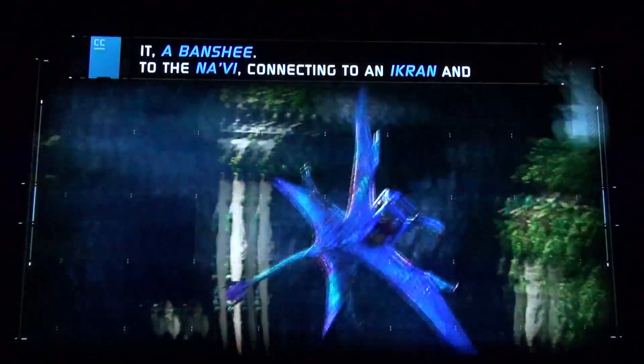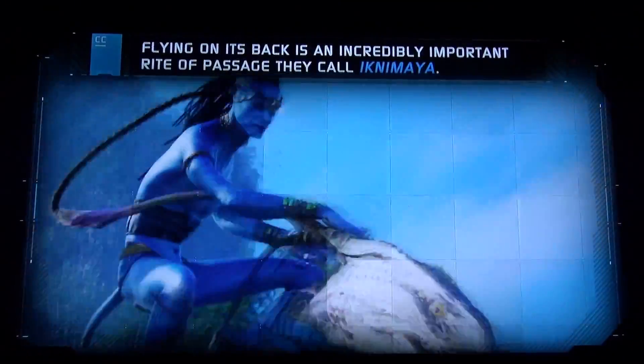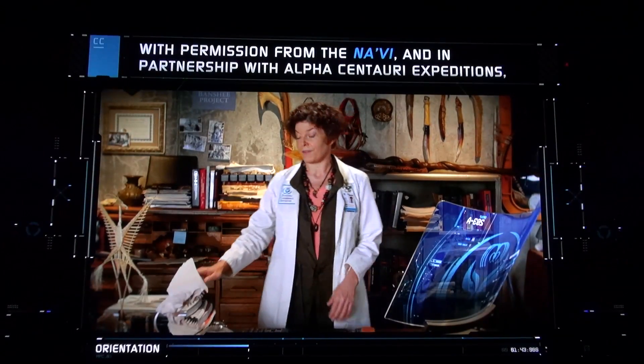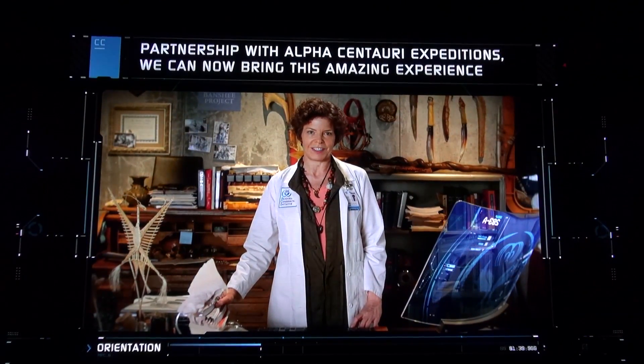You're about to experience a ceremony that's very special to the Na'vi — flying on the back of an Ikran, or as we call it, a banshee. To the Na'vi, connecting to an Ikran and flying on its back is an incredibly important rite of passage they call Ikni Maya. With permission from the Na'vi, and in partnership with Alpha Centauri Expeditions, we can now bring this amazing experience to you.